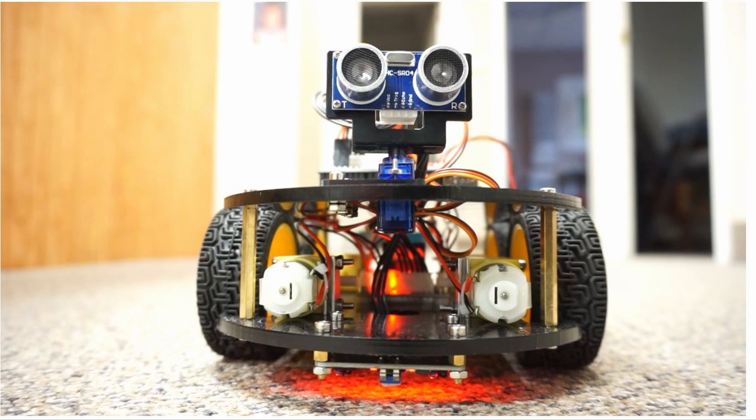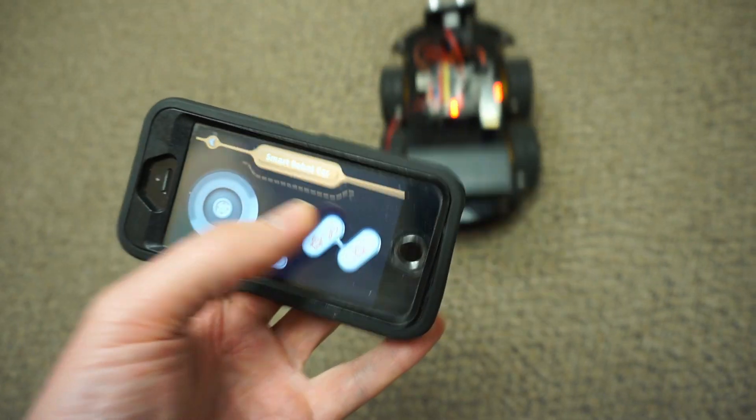Basically, you end up with something like this — a robot car which has different ways of running it, such as through your smartphone. You can program it. It also has a track underneath; it can follow a track as well.